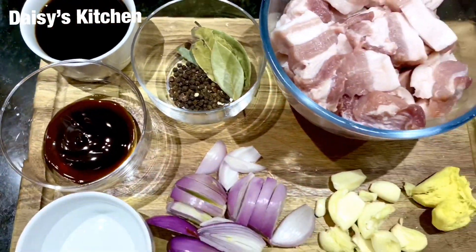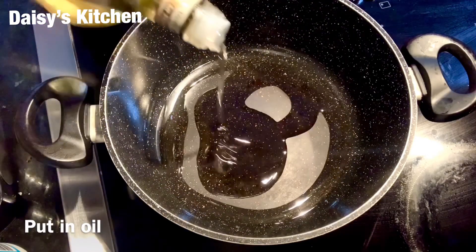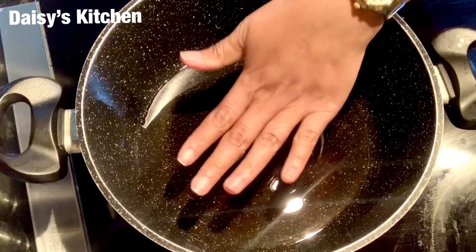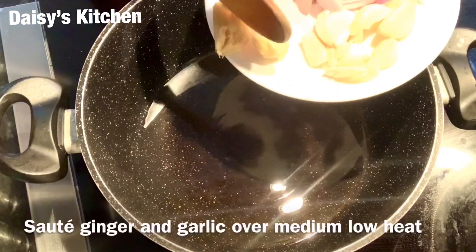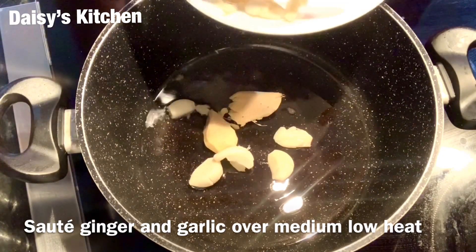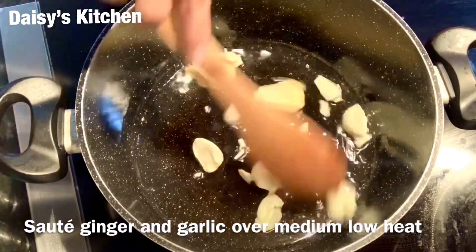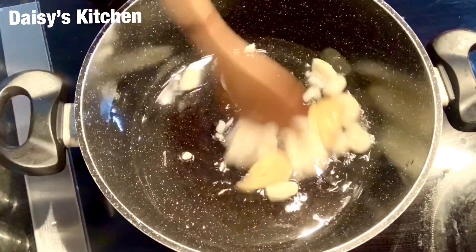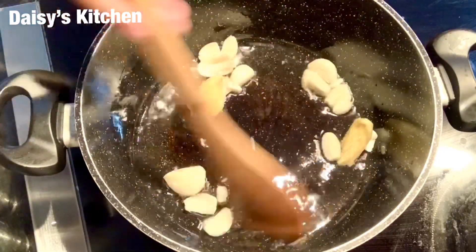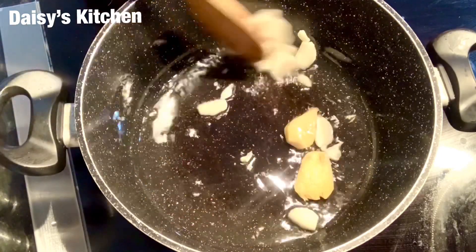Let's start cooking — we have to put in our oil. We are going to sauté our ginger and garlic for about one minute. We just want that garlic to be a little bit brown but not burnt — we want that aroma to come out.